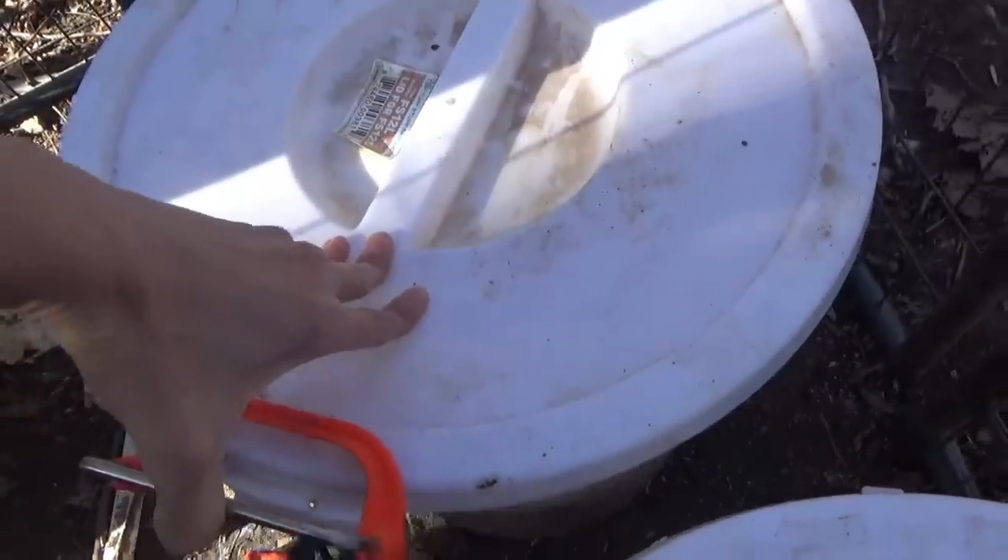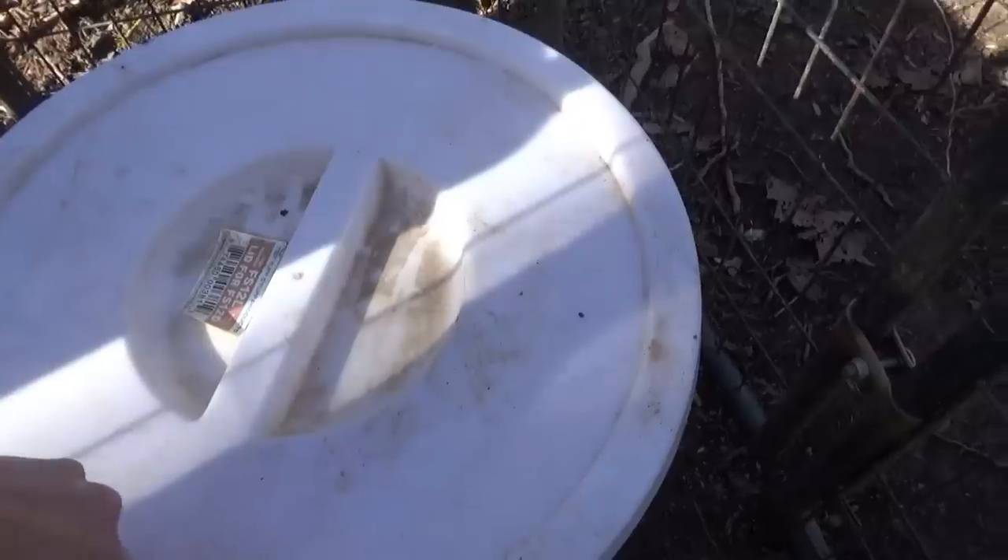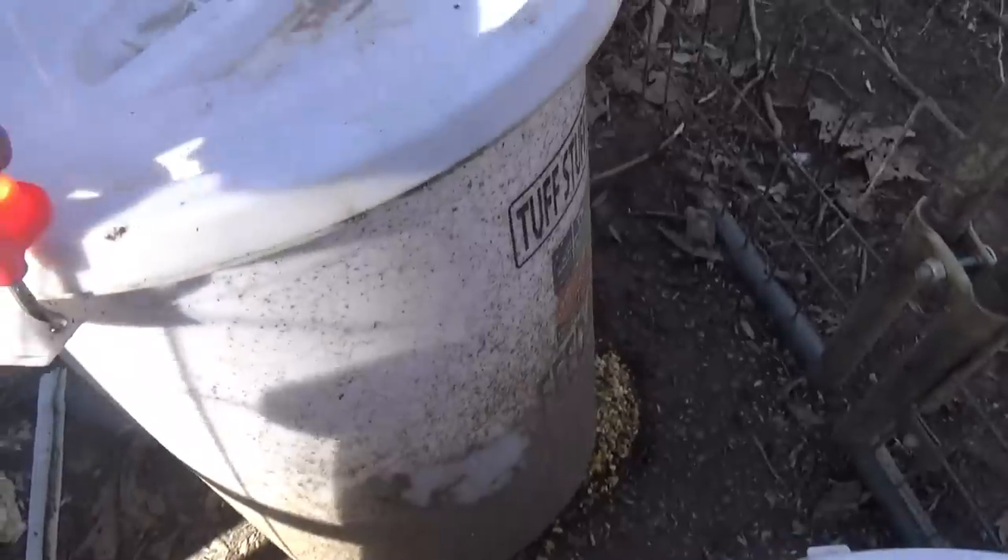These lock-lid feed buckets came from Tractor Supply. They keep raccoons and other things from getting into the feed. We tried the regular feed containers — raccoons just pop those lids open and go right in. We also used ones that just snapped on — they get into those too. But so far they cannot get into these locking ones.